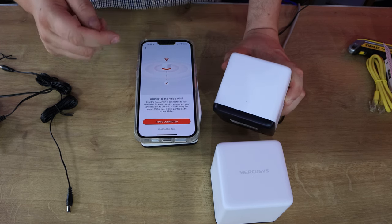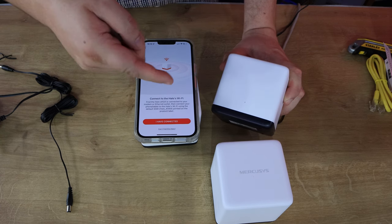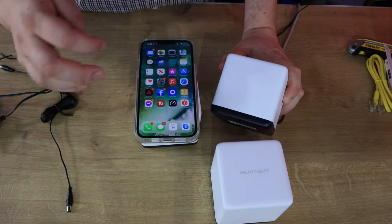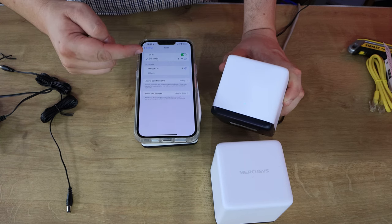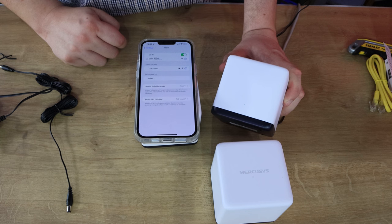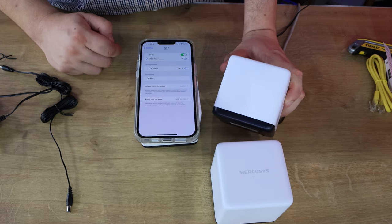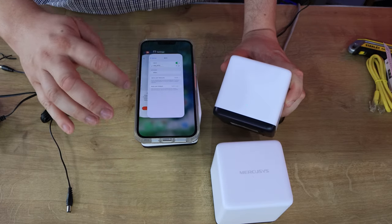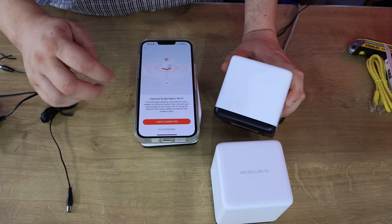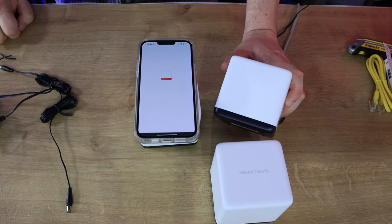It says to connect to the Halo's Wi-Fi. Find the default Halo network printed on the product label by going to your phone's Wi-Fi settings. There it is - I click on 'Halo.' It says it's unsecured and it's connecting. It says it's connected with no internet connection at the moment, which I'm guessing will change in a few seconds. Going back to the app - it says it's connected to the Halo, which is good news.